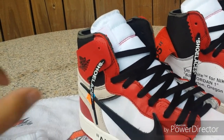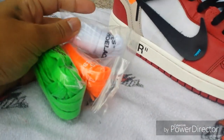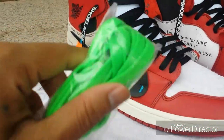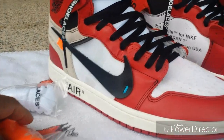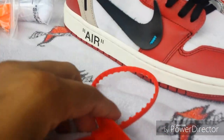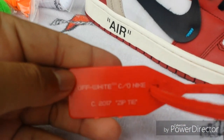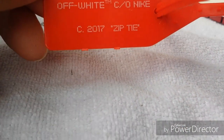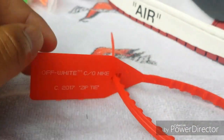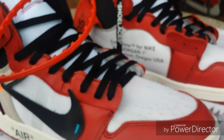It came with three laces: white, orange, and green. The green ones were on there, but I can't do green laces, so I took them off and put the black ones on. It also came with this little plastic zip tie — you can read it: it says 'Off-White Seal Nike C 2017.' That zip tie was on the laces.